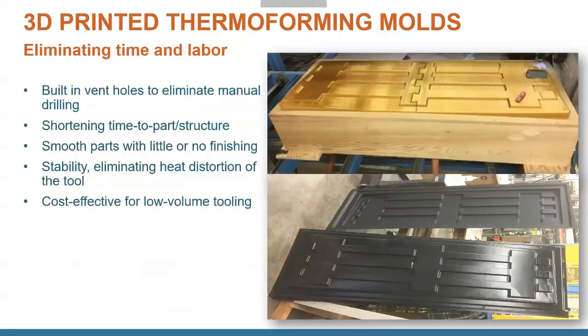Another option is thermoforming molds — and you can see this is a really big part. It was printed on a large machine, and you can see the dovetail joint in the middle where it was printed in two parts and then joined to make an even larger part. A cool thing about thermoforming is you can print with porosity built into the parameters, so you don't have to drill out holes for airflow suction. You can print your part porous enough, in a high-temperature-resistant material, and thermoform large plastic parts right over it without expensive machining.